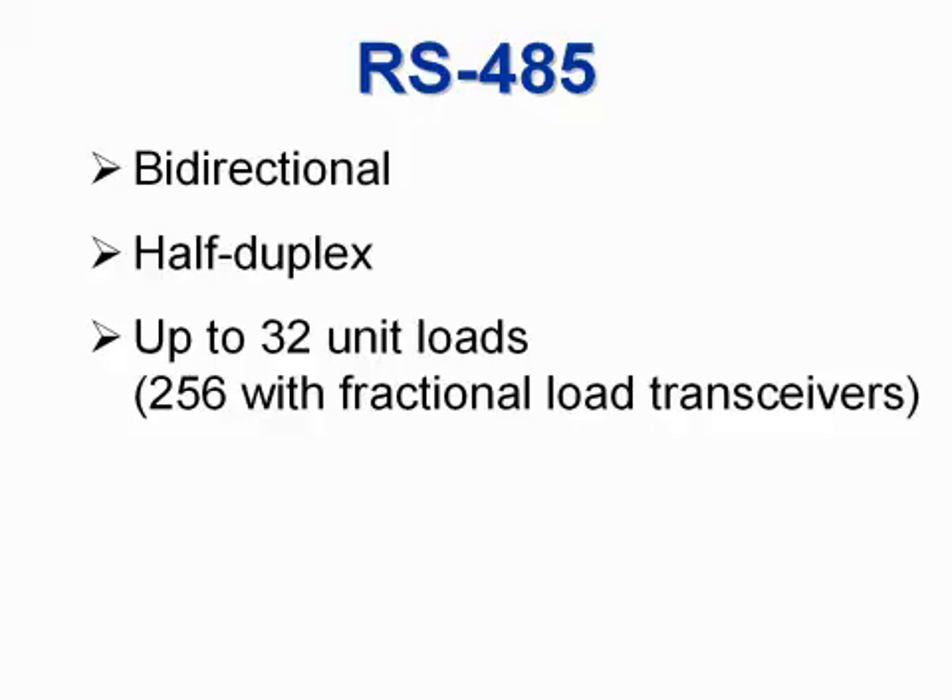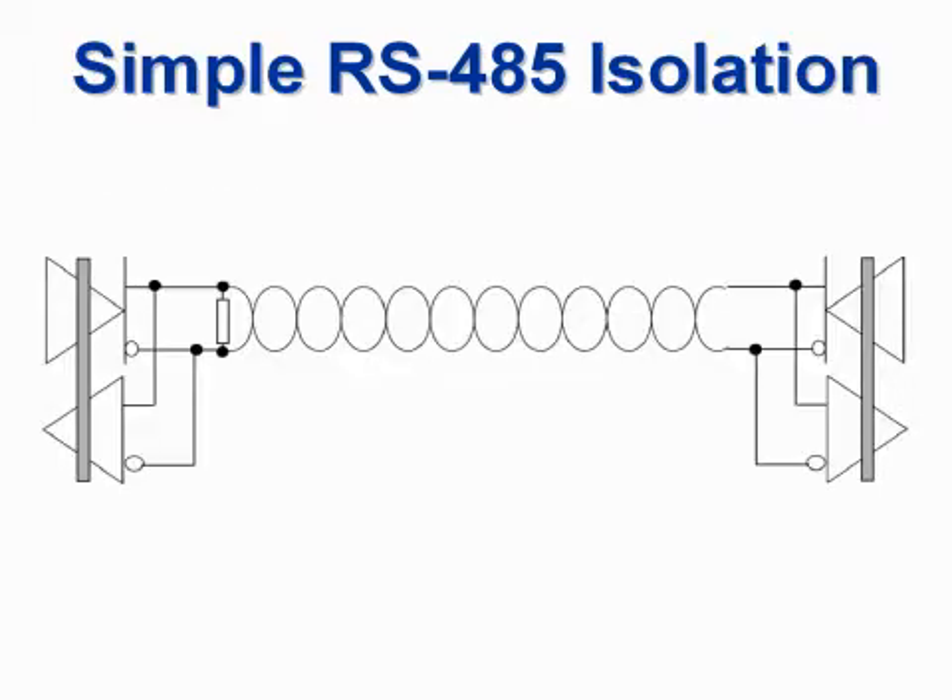RS-485 is a bidirectional, half-duplex transmission system, so data can be transmitted in both directions, but only one direction at a time. RS-485 allows up to 32-unit loads, although high fan-out transceivers like the NVE IL3285 allow up to 256. Transceivers connect the nodes. Pull-up and pull-down resistors can make the network fail-safe.